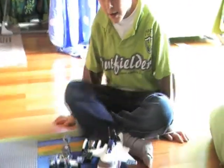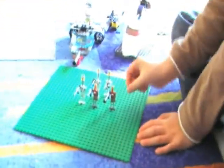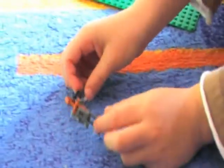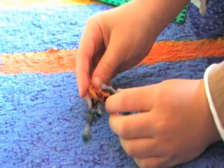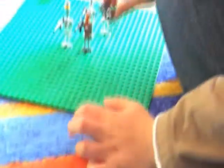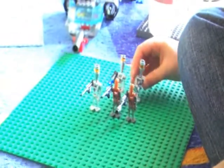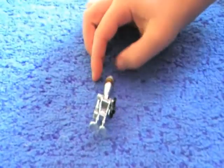I'll show you first my Droid Army, and here it is. These are my droids. I've got this that comes from my Droid Bomber. I'll show you — he gets a rocket booster on the back. He gets a blaster. He's pretty cool. I've got these droids, they just don't have rocket boosters like the other ones, even though they've got still a head.